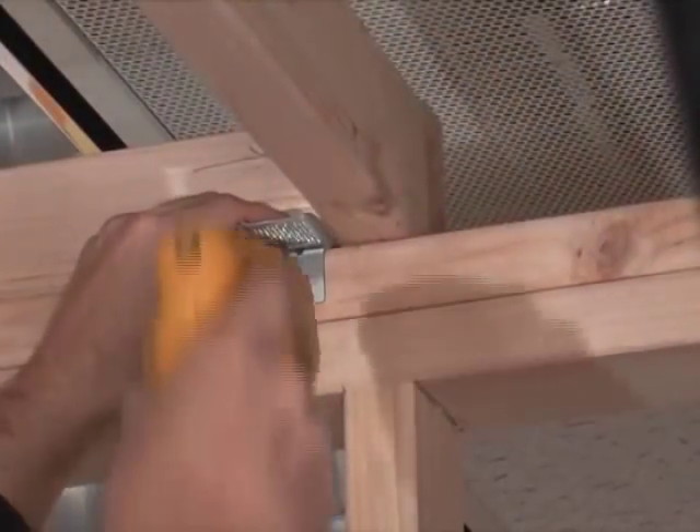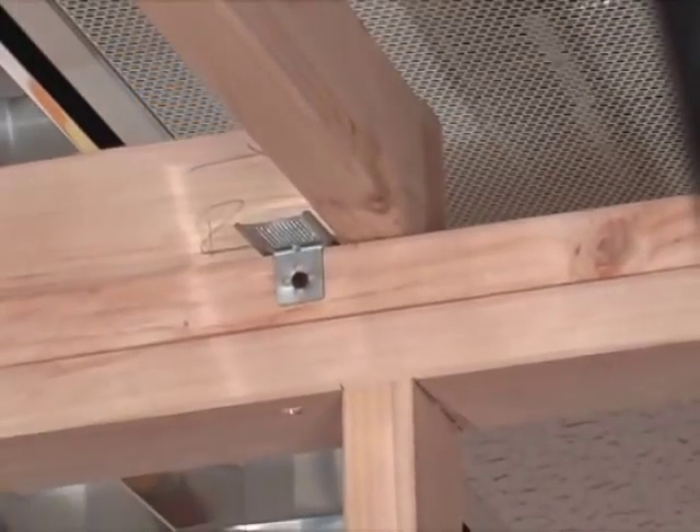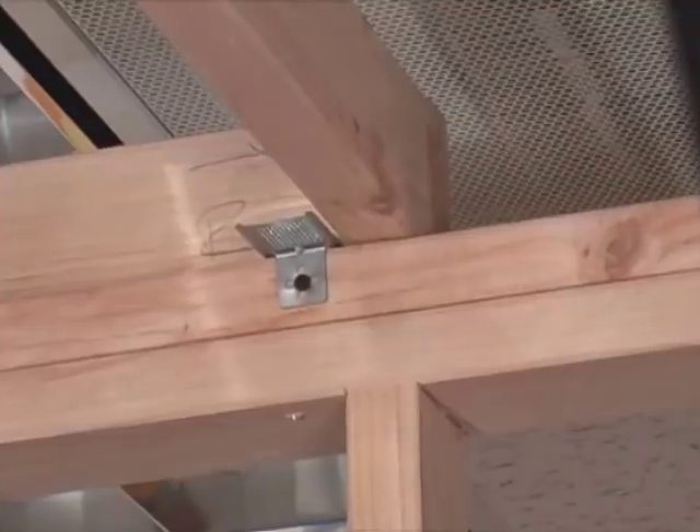Once both surfaces are rocked, the nailer disappears and taping is easy. Take the nailer, place it on the top plate, position your screw, and that's all there is to it. And the nailer's in place.